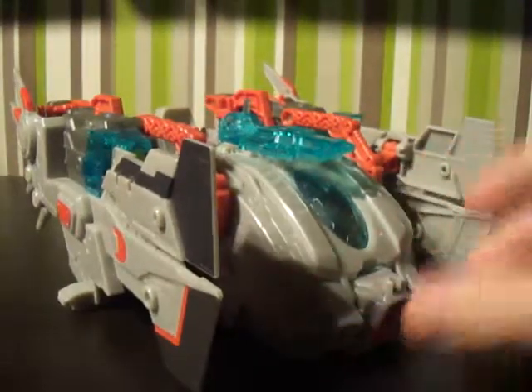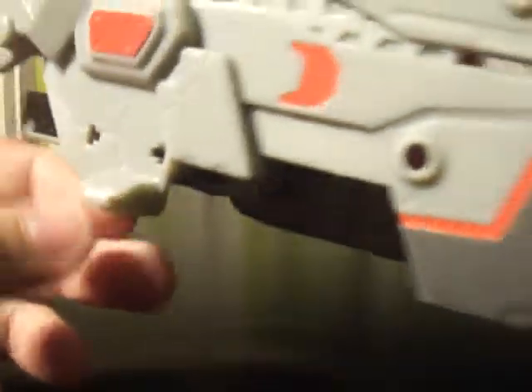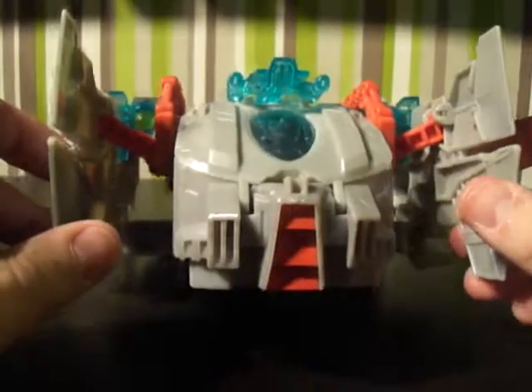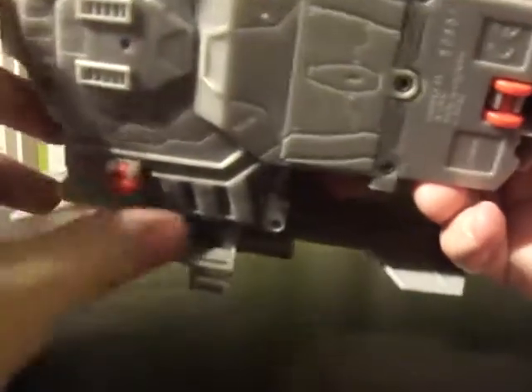Moving on to the ship — it's got quite a few features, probably around five or six. On the sides it's got these little hook things. On every playset, including the Dark of the Moon ones, you've got these hooks. You could potentially connect them all together as a sort of fort. Underneath there's landing gear so you can have it coming in for a landing.